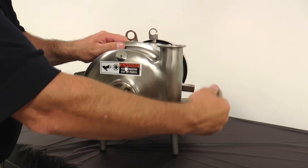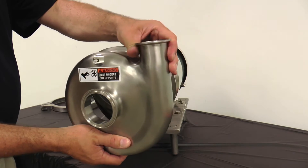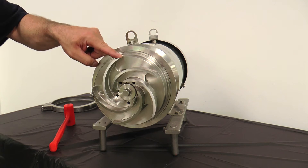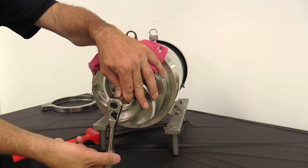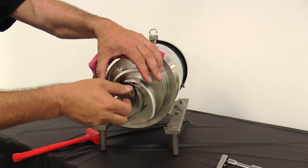Remove the casing clamp and casing. Slide the O-ring off the back plate. Remove the impeller retainer bolt and shaft O-ring by using a soft towel to secure the impeller and tapping the ratchet gently with a soft mallet. Note that the retainer bolt has standard right-handed threads.